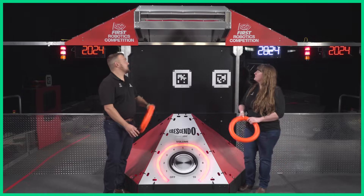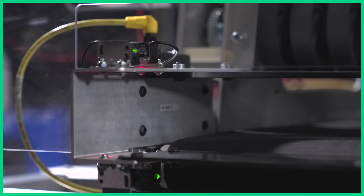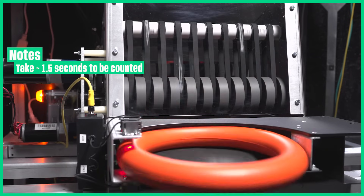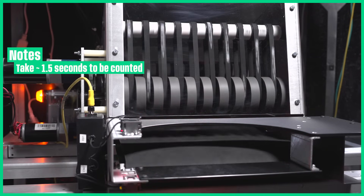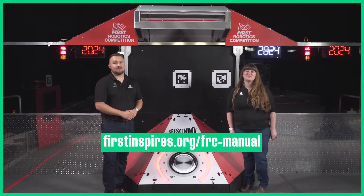Notes are counted in the speaker using infrared sensors from Rockwell Automation. There's a device in the speaker to serialize and count notes, so notes take approximately one and a half seconds to be processed and counted. You can find timing details in the manual. Good luck and we'll see you at the competition.